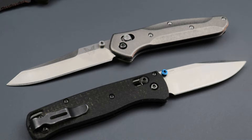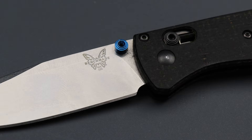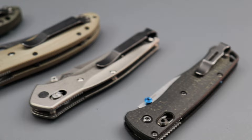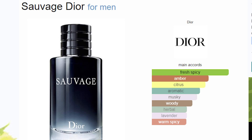Next is the Benchmade guys. If you like Benchmades — maybe you're an officer, a firefighter, or just a normal nine-to-five blue collar worker — it doesn't matter. If you like Benchmades, you will like this fragrance: Savage EDT.